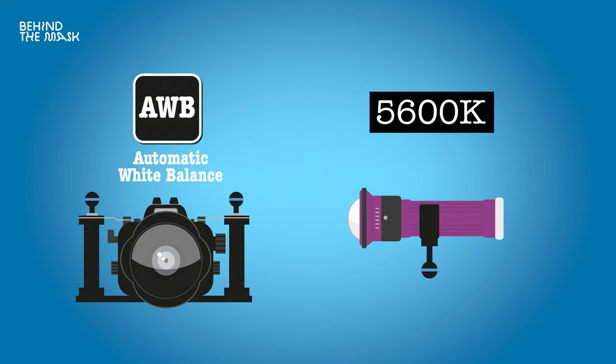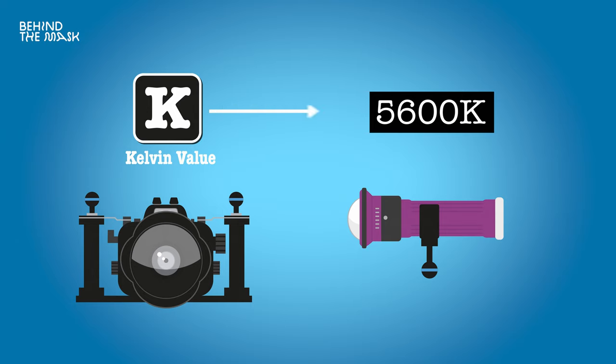If you're filming deeper down, like 30 or 40 meters where your lights are your main light source, then I would definitely recommend setting your Kelvin value to match the Kelvin value of your video lights. The red filter is not going to have a huge impact there. And yes, I would definitely recommend using the lights at the brightest setting. If you go really close to a subject, then you may have to dial down your light a bit to not overexpose.